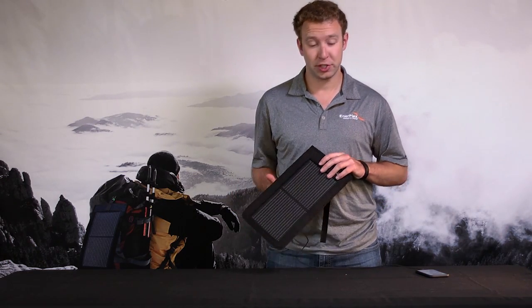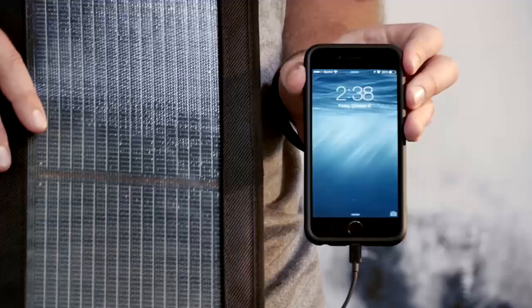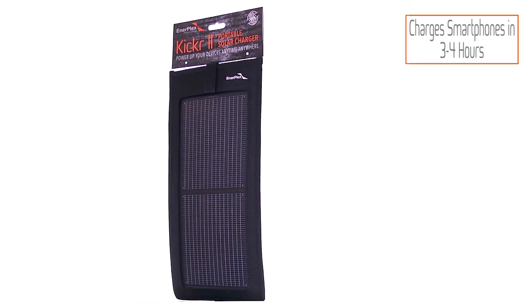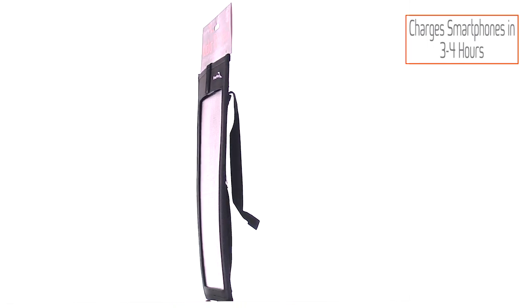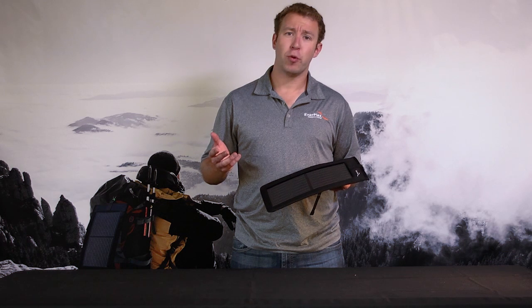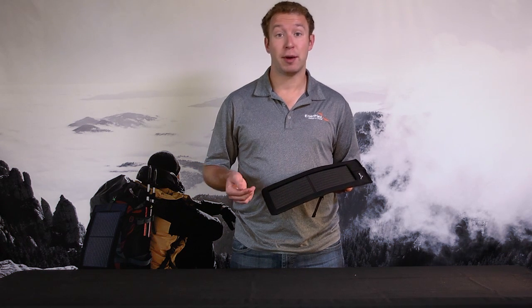When exposing the panel to the sun, you can see that my phone now begins to receive a charge. To give you an idea of what 3 watts of solar power provides you, through this USB port it will charge your smartphones and digital cameras in about 3-4 hours, and will charge your MP3 players in about 2-3 hours.